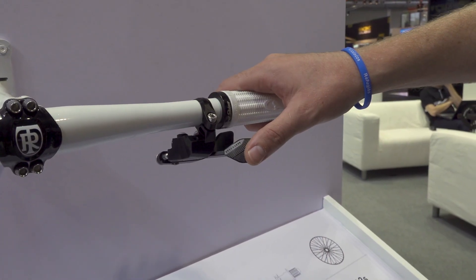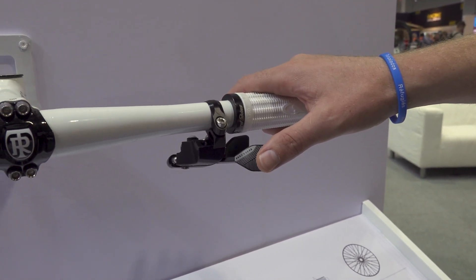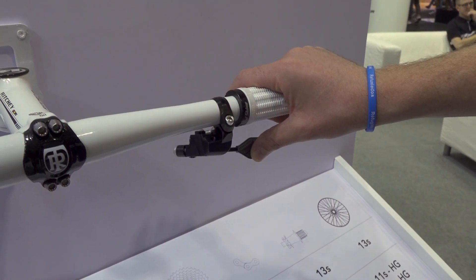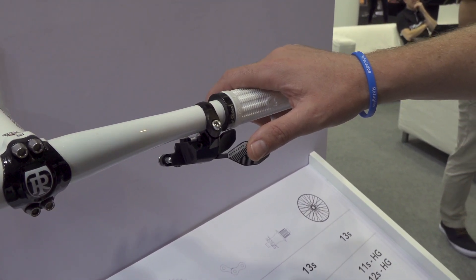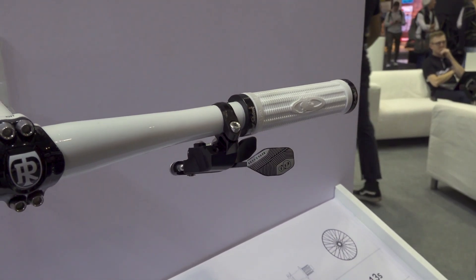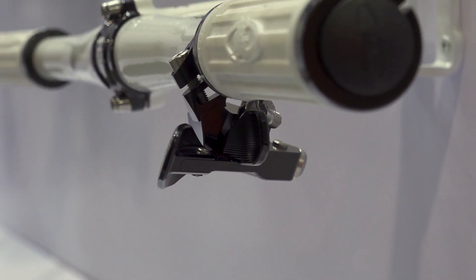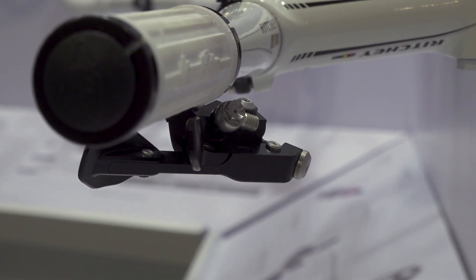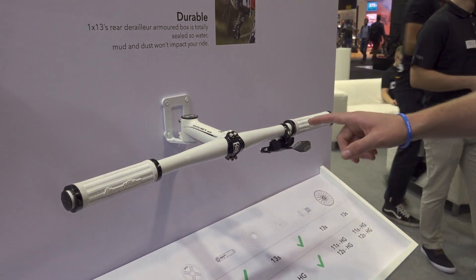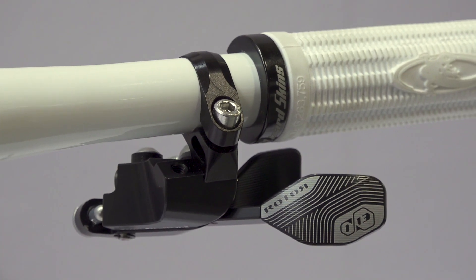The hydraulic shifting trigger uses a deep depression to shift up and a short depression to shift down. If you want to do multiple shifting, you can make a very long travel shift, or you can restrict the rear derailleur so that it only does single shifting up and down. There's an additional feature for a more comfortable grip in a downhill position, and it has a direct mount clamp that's compatible with all handlebars and braking systems.